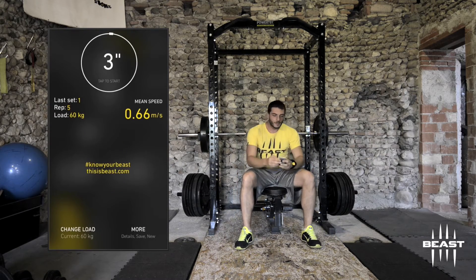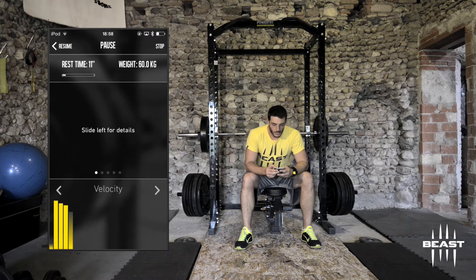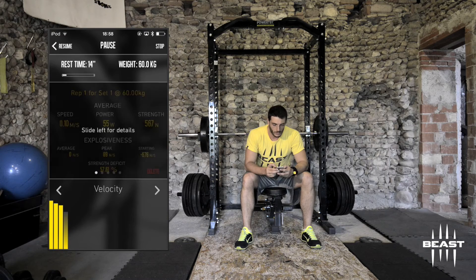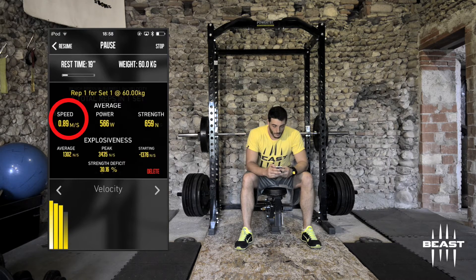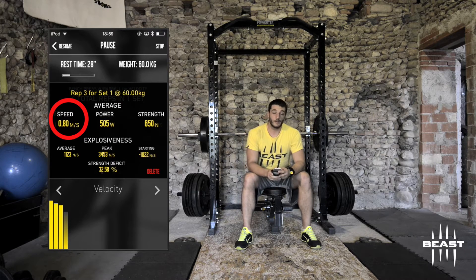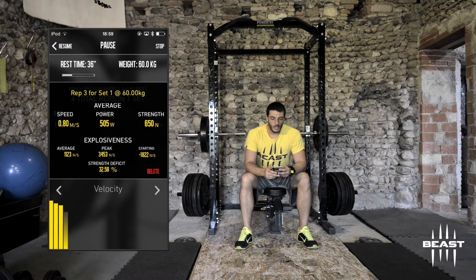You can see on the upper right side: mean speed is 0.66 meters per second. I have to delete one rep which is actually the unrack of the bar, so the readings are 0.89, 0.84, 0.80, 0.68. That is actually a very good set. If I'm working for strength-speed, I could probably try some more weight — something like 65 kilograms. My set stops once I go below 0.8.